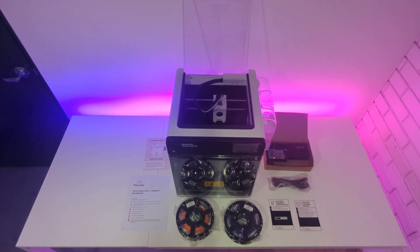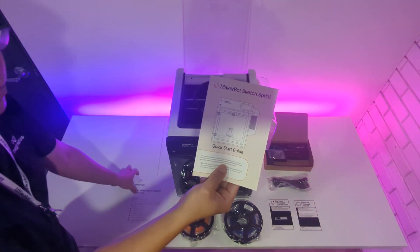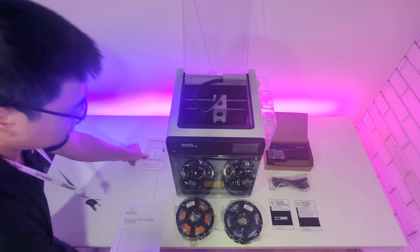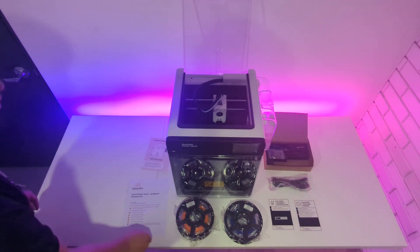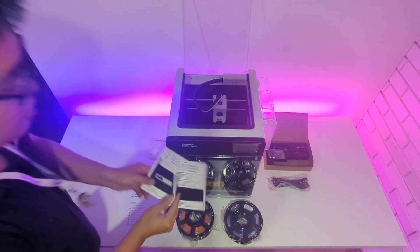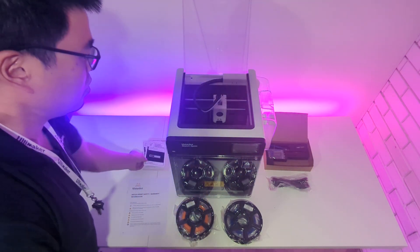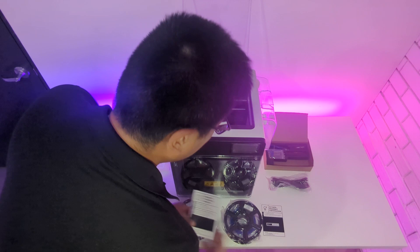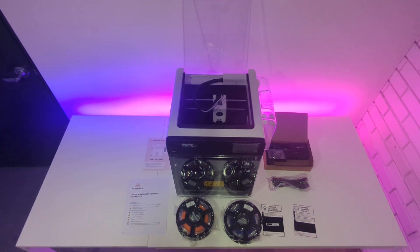So, after unboxing the printer, here's what we've got: a quick start guide, a Sketch Sprint safety and warranty information booklet, an activation code to access the MakerBot Online Learning website, an information card on how to register your new printer, orange PLA filament, blue PLA filament, a power cable, and an accessory box with various tools.